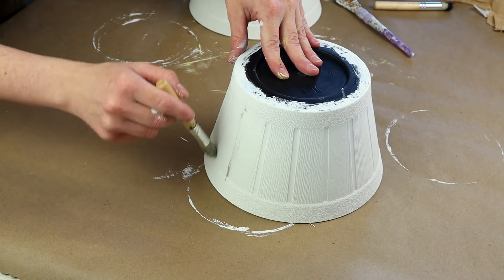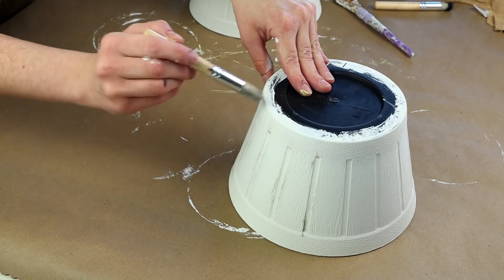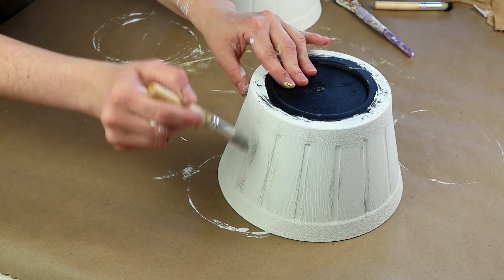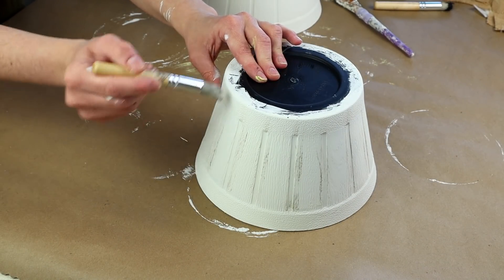After the paint was all dry, I took my Folk Art chalk paint in the color castle on a Dollar Tree stencil brush and very lightly painted this color around all of the grooves around the pots and then around the top and the bottom as well.